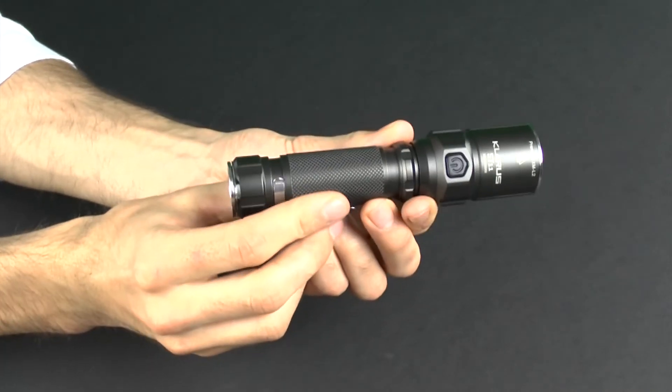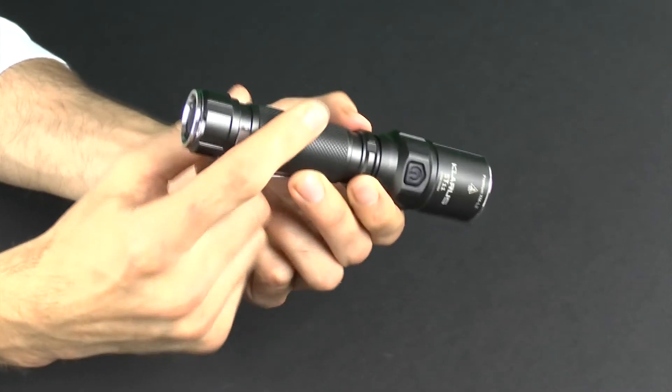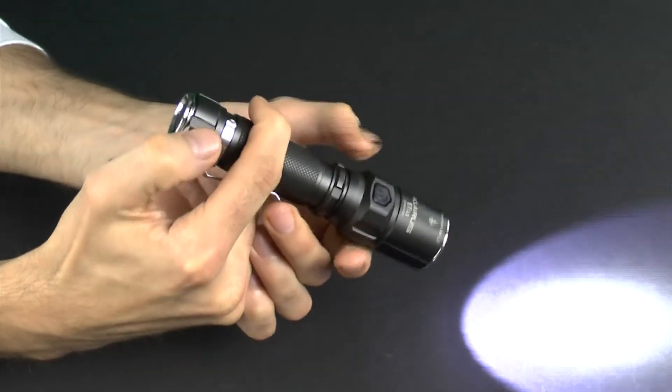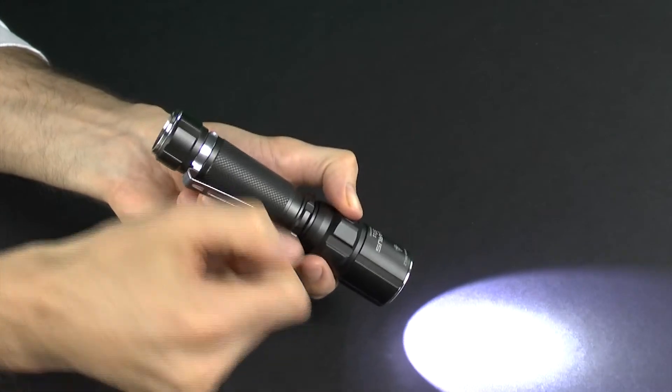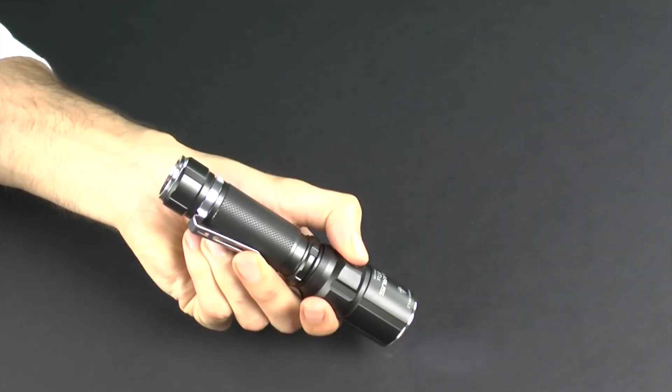The new interface utilizes full presses and holds to cycle through modes. The tail switch activates the light — a half press for momentary activation and a full press for constant on. Once the light is on, press and hold the side switch to cycle modes. A double press from any mode activates the strobe.